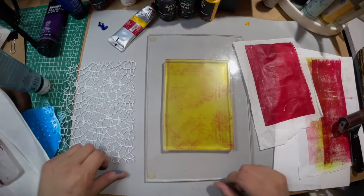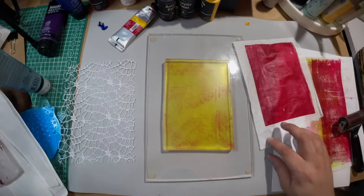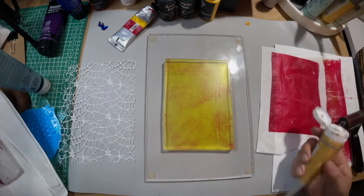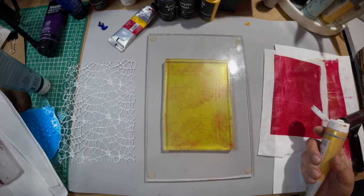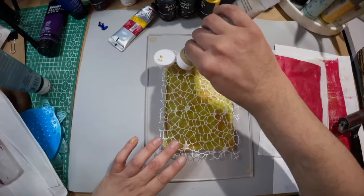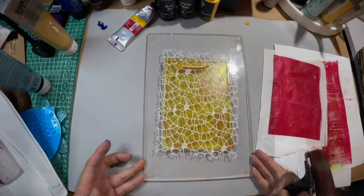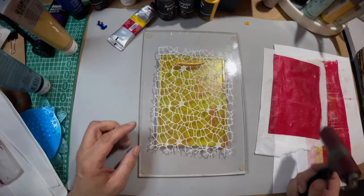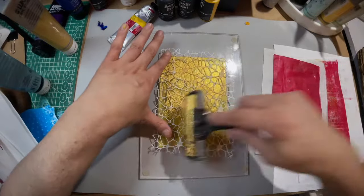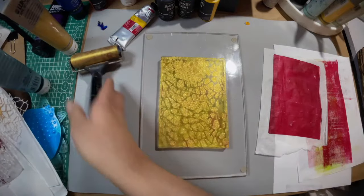If you haven't hit that thumbs up, come on — it's free to do, we're not asking you to build a skyscraper, hit the thumbs up! So I want to do gold on there. I'm just going to do the gold over this plate. This plate I have right now is a five by seven from Gel Press — all my plates are from Gel Press. All right, let's give this a go — come on, don't stick.